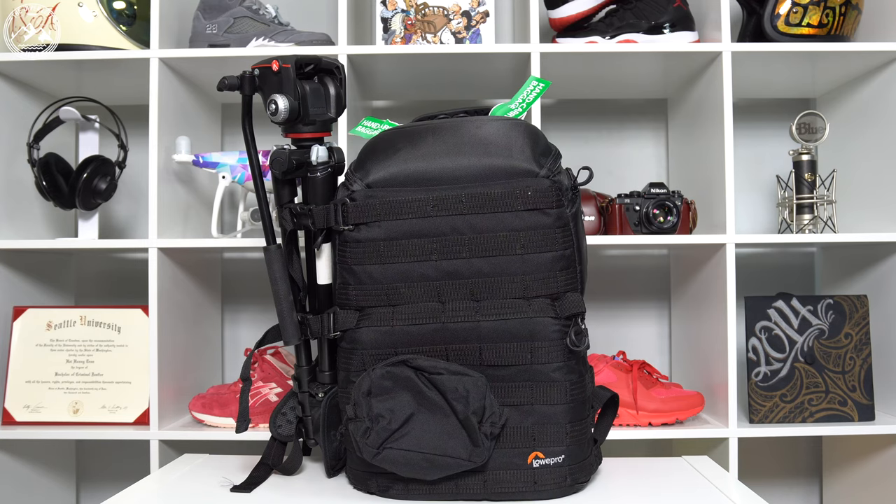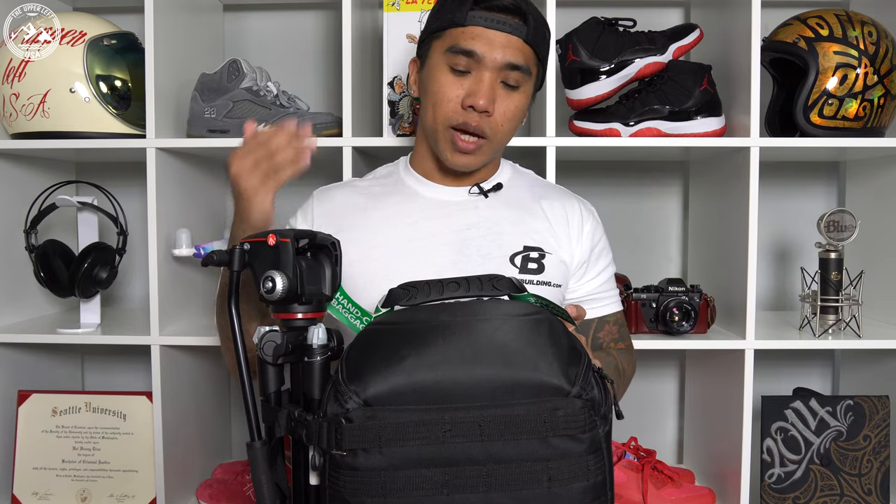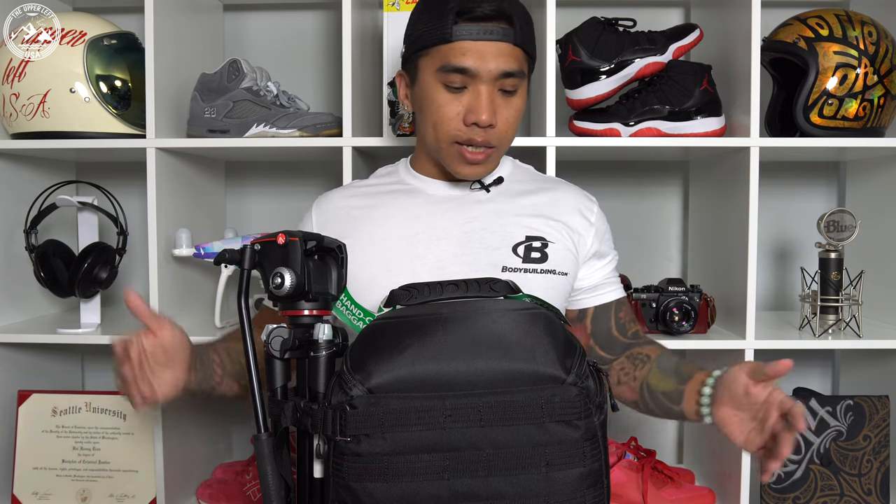This is my Lowepro Protactic 450AW, and this was what I considered to be my carry-on for this trip. Maximum luggage capacity is always changing, so you should always check before you fly as far as what the airline will allow. In my case, this Lowepro 450 happens to be the exact size of a carry-on. In my carry-on are all of my camera bodies, lenses, batteries, and pretty much anything that's important to me.